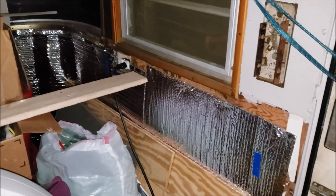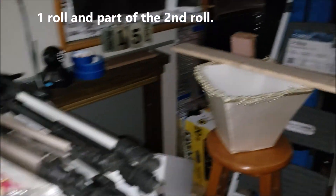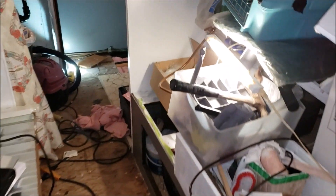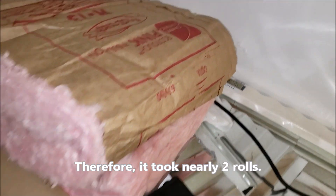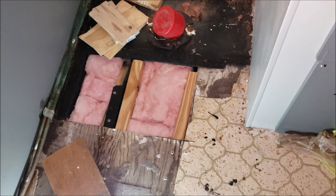Two rolls of R13 insulation — one roll up here, well part of a roll up here, part of a roll behind my kitchen cabinet area, behind the stove area, and behind some of the drawers, and in the bathroom floor — and here's what's left. Not bad. I'll hang on to it because I may have to do another section, but there we go — there is the bathroom floor.